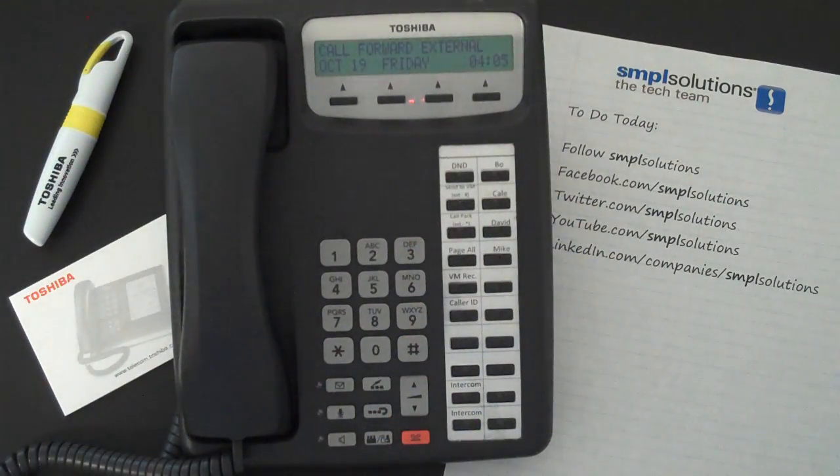Your display should show 'calls forward external.' To remove this feature, simply dial the pound key followed by 6051 and hang up.